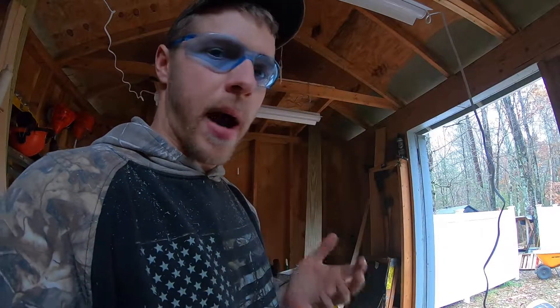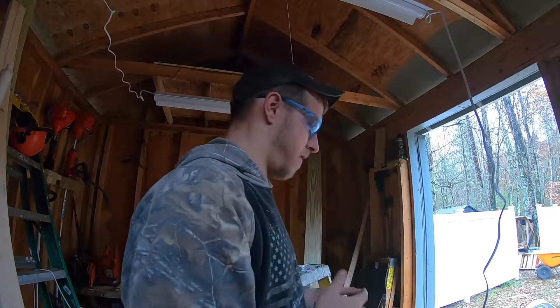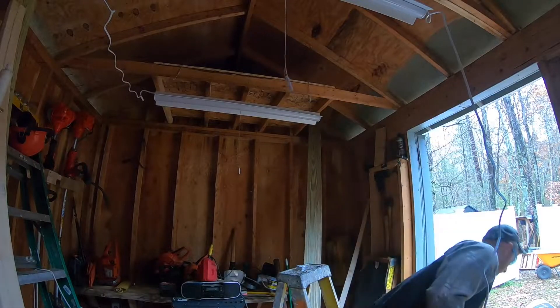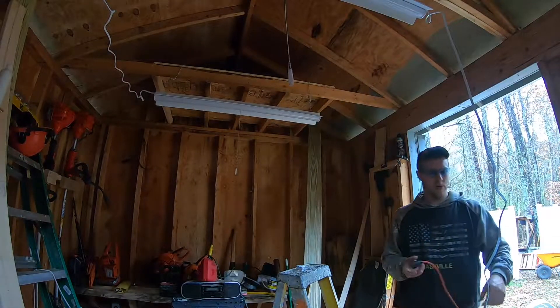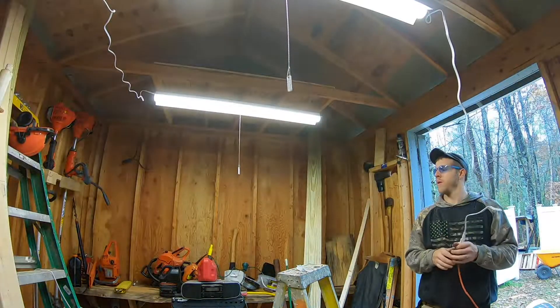We have no power out here — we're just running an extension cord from out by the pool. The pool is only about 30 feet from the shed. So yeah, let there be light!